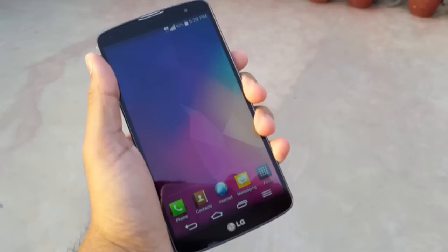Android 5.1 is reported to be pre-installed, and the phone should be priced at $790. The LG G Pro 3 will see the light of day before the end of the year.